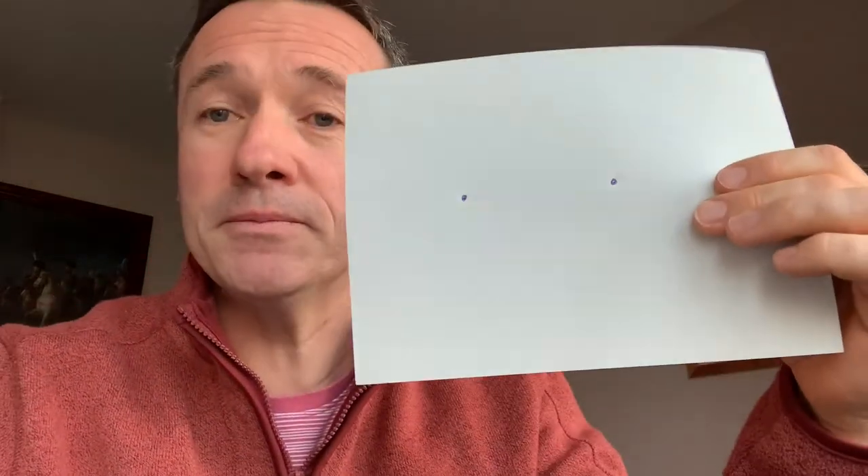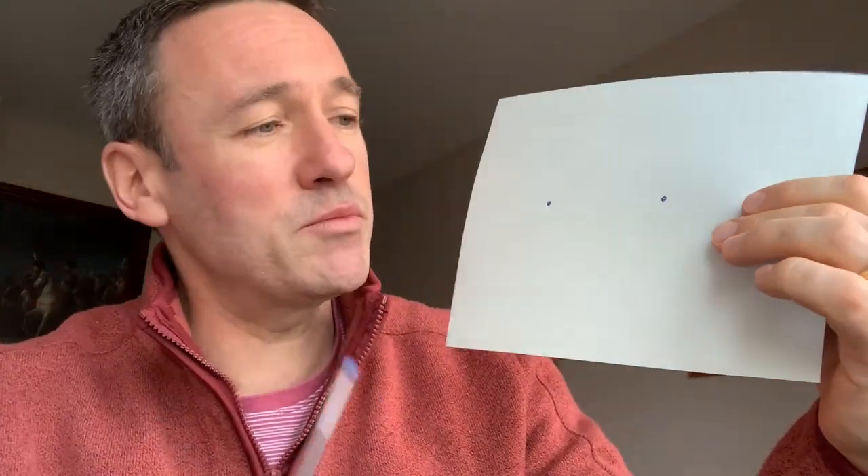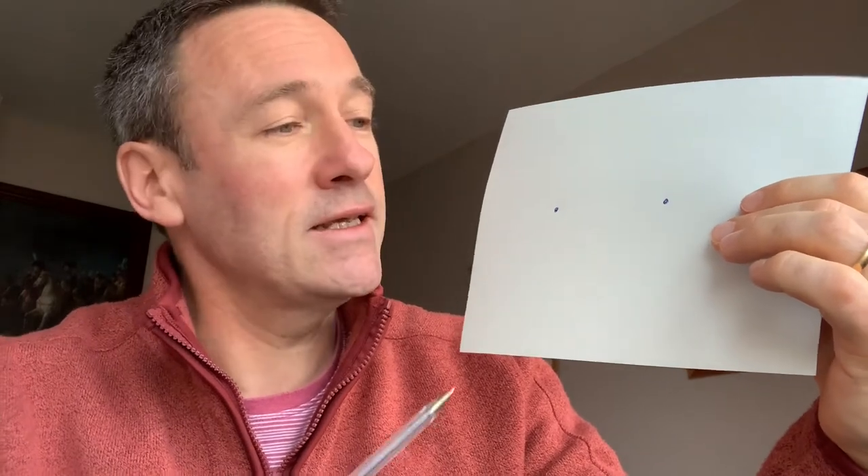I then learned later in life that we actually have a physical blind spot at the back of the eye, and I'm going to show you now how you can identify and find your blind spot. It's really simple — all you have to do is take a piece of paper, just like this one. A blank piece of paper is best. Put two dots on the paper about seven or eight centimeters apart.